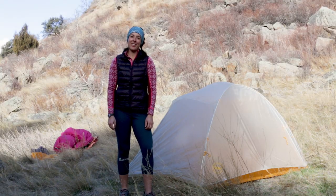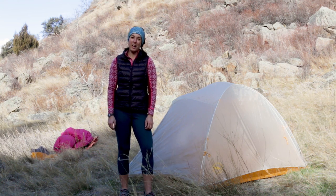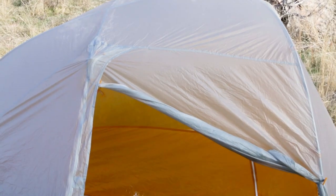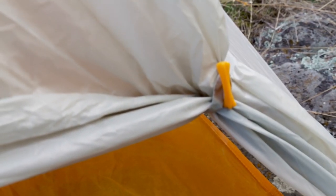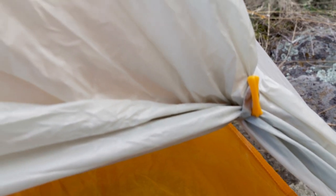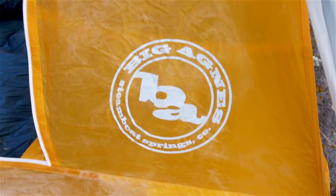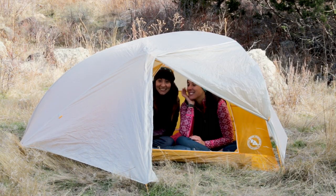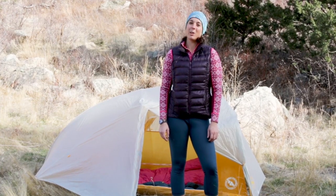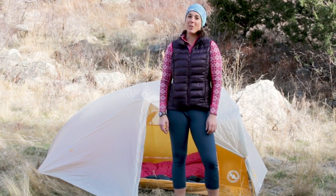It's also worth noting that the Tiger Wall will be available as a Tiger Wall Platinum this spring, which will weigh less and cost more. Like any lightweight item, it's important to treat this tent carefully. The fly and floor are a silicone-treated ripstop nylon, which are fairly sturdy for an ultralight item, but this tent still needs to be treated with care. The Tiger Wall vents well, and it's a great option for pairs of thru-hikers who are looking for a lightweight option with the luxury of two doors and two vestibules, or one thru-hiker who wants a tent that has plenty of shoulder room and plenty of space for all their gear.